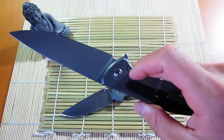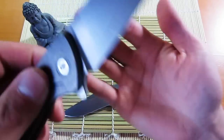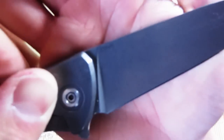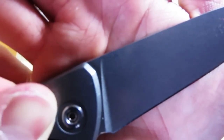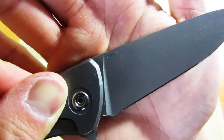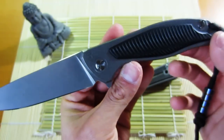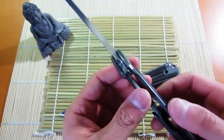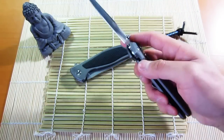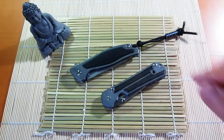This one has S35VN steel — you can just about make it out there. That's about it — any questions or comments please let me know, and as always I will see you guys on the next video. Thanks for watching!